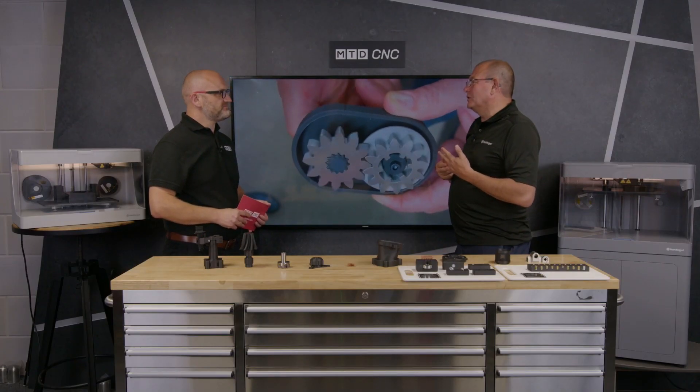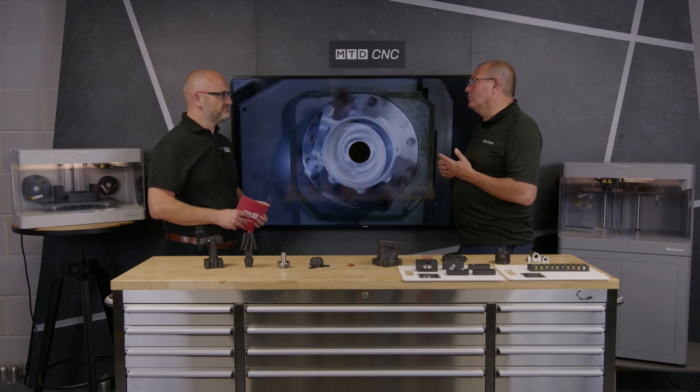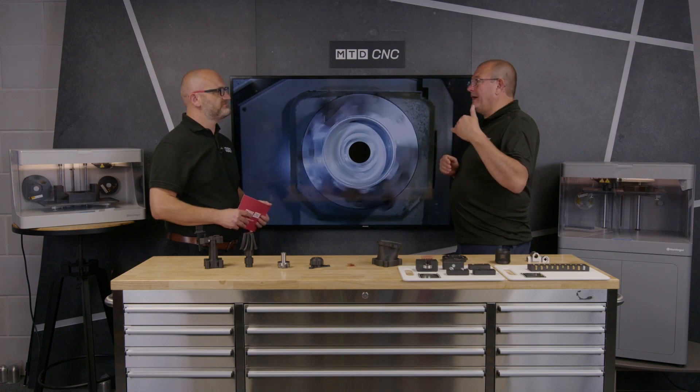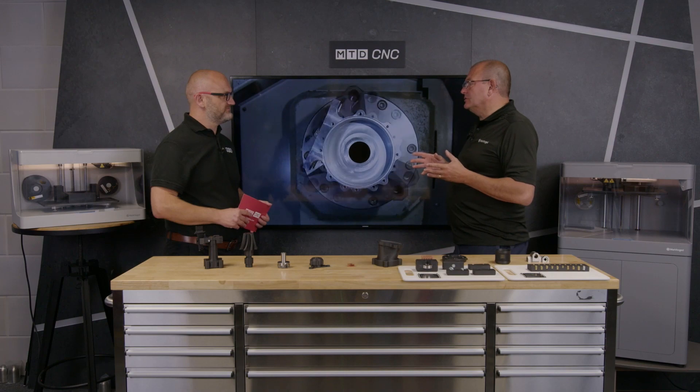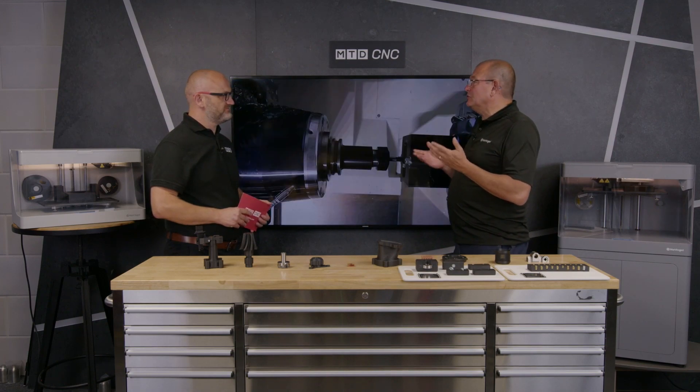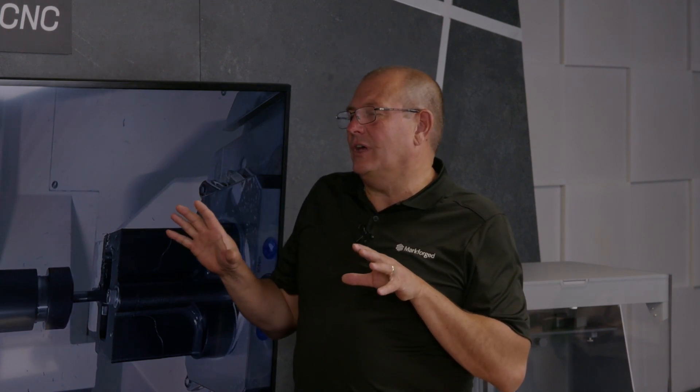We've got to a point where we can free up time on CNC machines — that's the big one. Freeing up time on CNC machines is huge because you're back to full charge rate on that. My personal favourite is there's no tooling, and our customers understand that additive and subtractive work together. The trick is to use the additive technology to keep the subtractive technology pumping out parts.